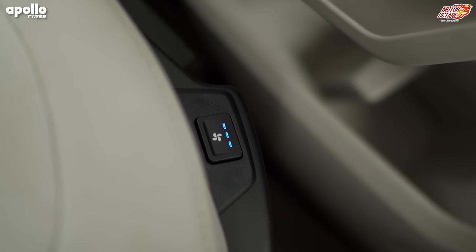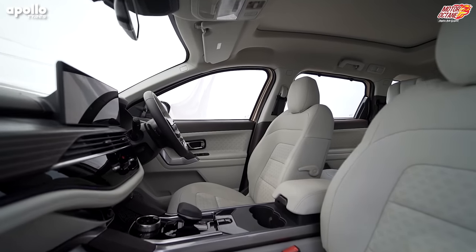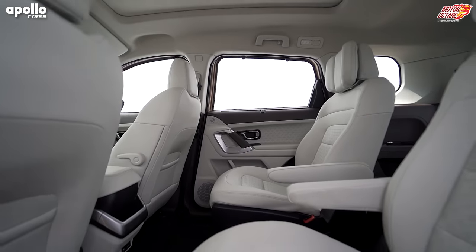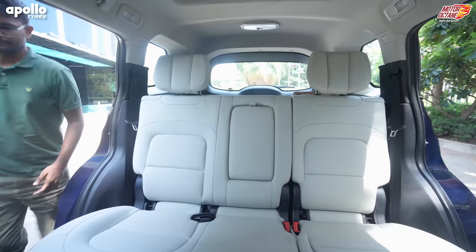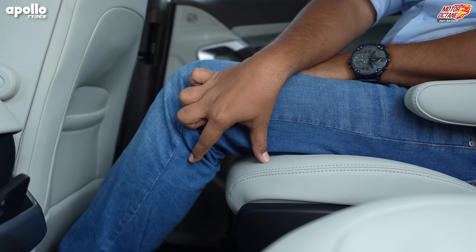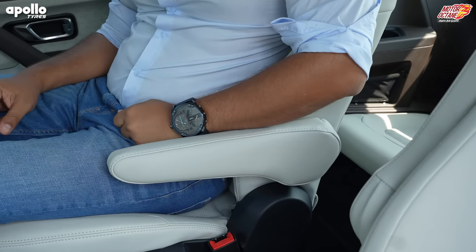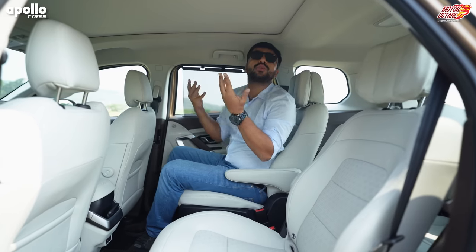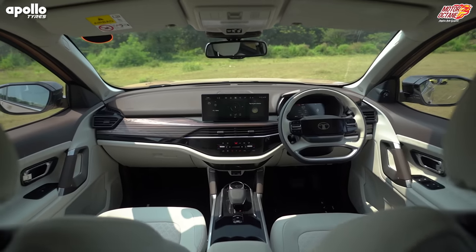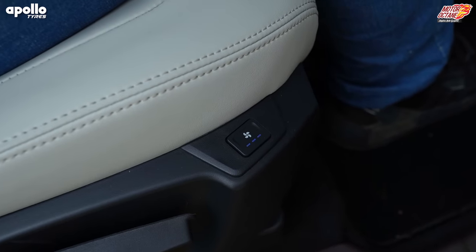Your front seats are wide with lumbar support, and both front seats are electrically adjustable. You'll also get ventilation for the front passengers — a very big package from Tata Motors in terms of features on the Safari, and this is where it clearly stands. The second row is a good place — knee room and head room are quite decent. You have the option of captain seats on Safari, and you can sit without any inconvenience. The shoulder room is very good and the car is very big.